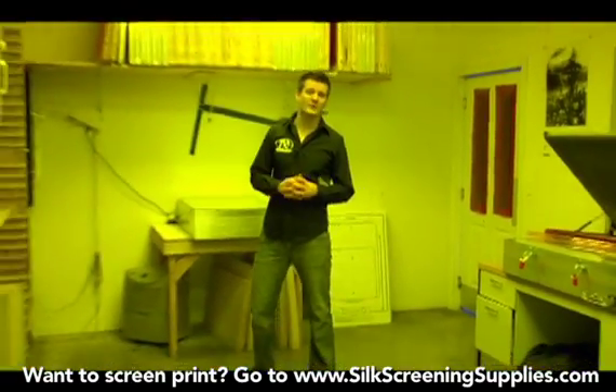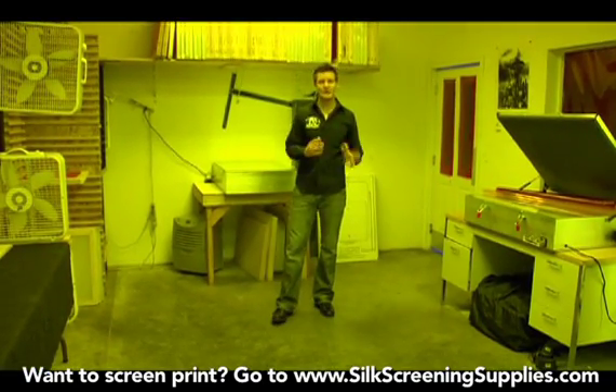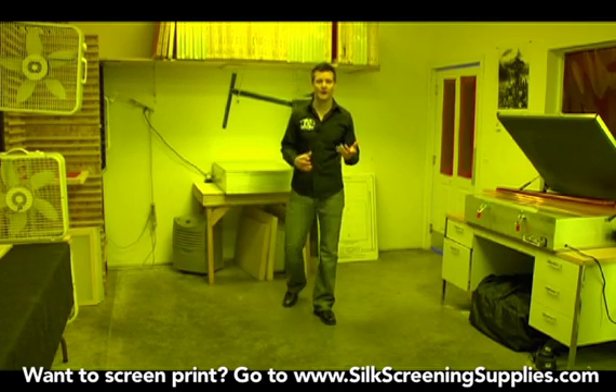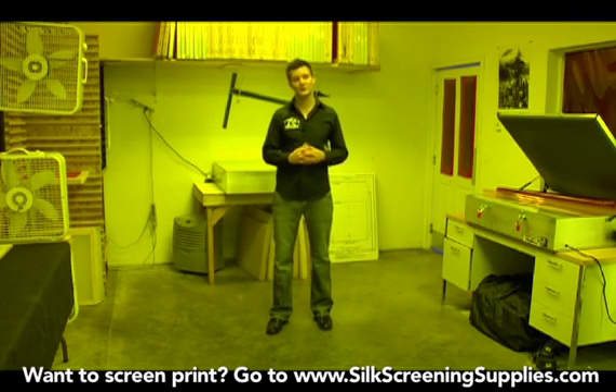Here we are in the darkroom. The darkroom is where we do a lot of preparation in the screen printing process. We take our frames, we clean them, we coat them with stencil or emulsion, we expose them, wash them out, and then many times after we're done printing, we'll clean them in here and reclaim them for future use.